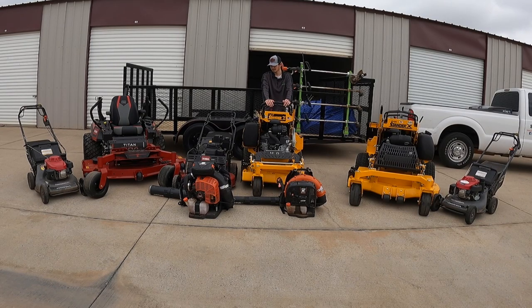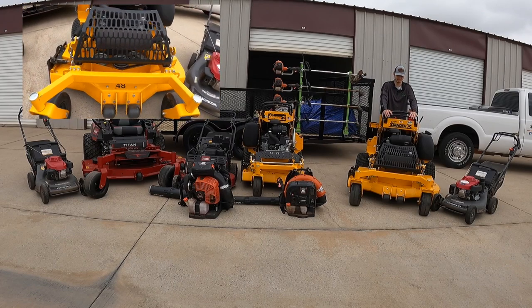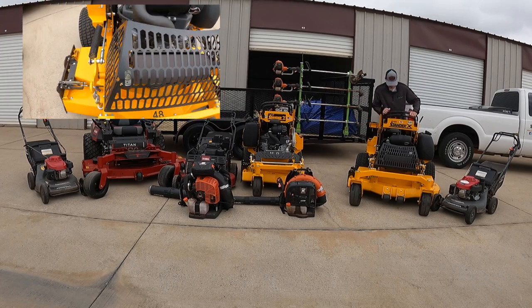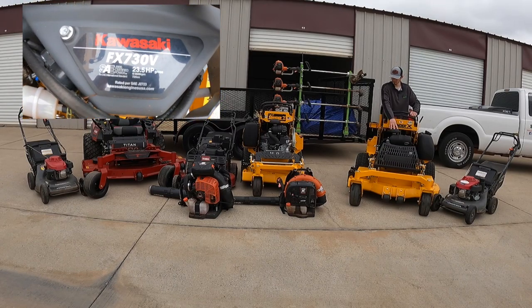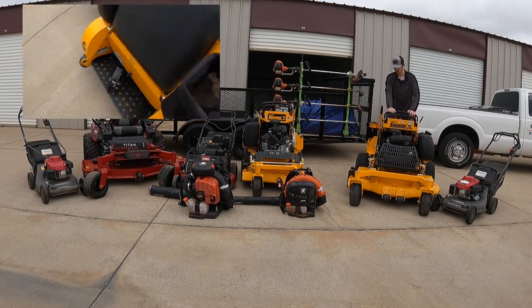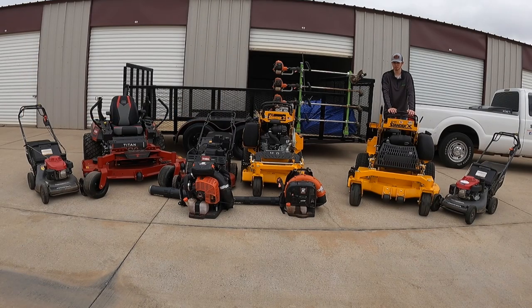Moving over here, we've got the Wright 48-inch Standard X with the Kawasaki FX730V, 23.5 horsepower, and the Snorkel air filter as well. Both my Wrights have grass flaps — this one has an OCDC, which is an operator-controlled discharge chute. You can decide whether you want to side-discharge or mulch when you're up next to a flower bed. They're about $300 but worth every penny because they save you the headache of blowing grass into mulch beds.